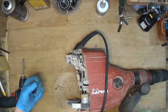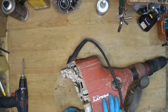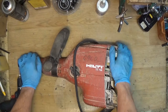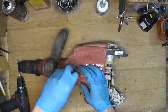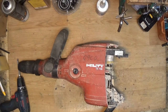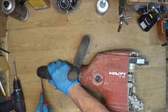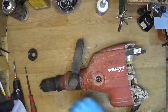I want to take all the housing out. For that I need to disassemble the tool holder and take out the controller unit. I'm unscrewing the button here and just taking it out. Now we need to disassemble this one — I'll do that with a screwdriver.